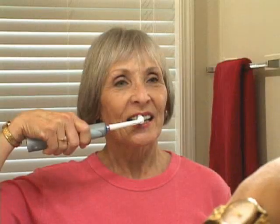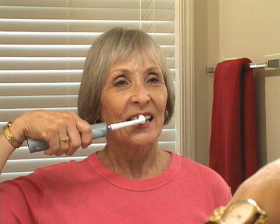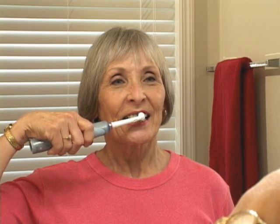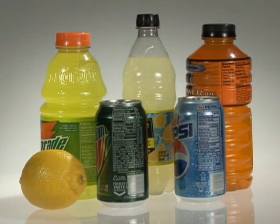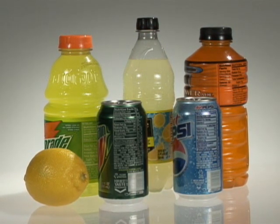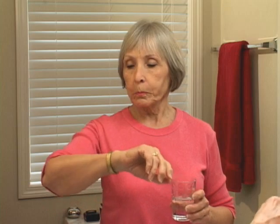If you find that you have a hard time brushing gently, consider using a power toothbrush. They make it much easier to use the right amount of pressure. You should also know that soda pop, sports drinks, and other acidic beverages can make teeth more vulnerable to toothbrush abrasion. So after having one of these drinks, rinse your mouth with water and then wait about 20 minutes before brushing.